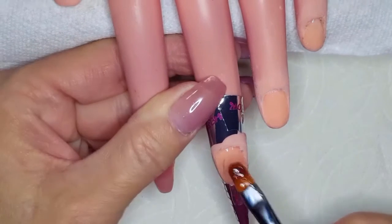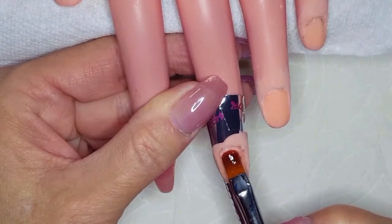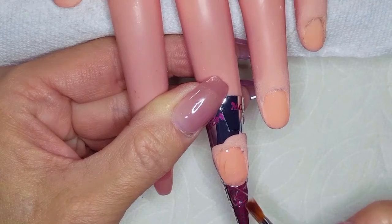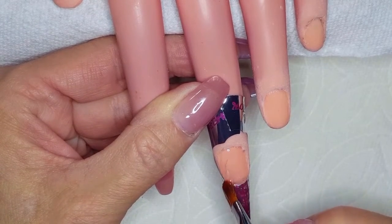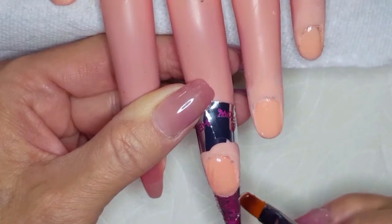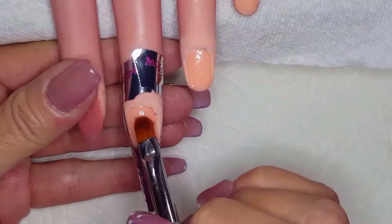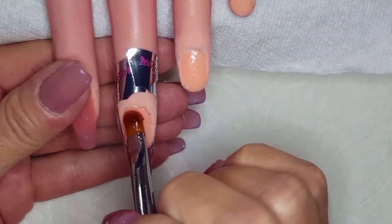Hello besties, welcome back to Down for Glam. My name is Gigi and today we have Dolly and we are working on her nails. I'm only going to show actually doing a little bit of the set, not the whole thing. As you can see we've got one nail already done — that was the first nail I did with E-Nail Couture just as a trial when I first got the product.